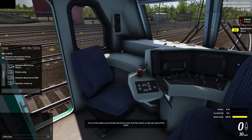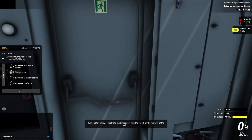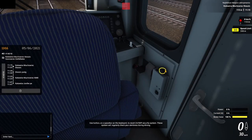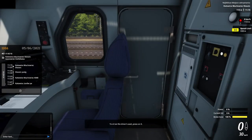Turn on the battery and activate the driver's seat with a switch on the rear wall of the cabin. Use the button or spacebar on the keyboard to deactivate the CA SHP security system. These systems will regularly check your alertness while driving. To sit on the driver's seat, press on it.